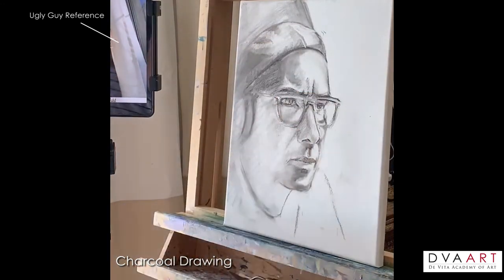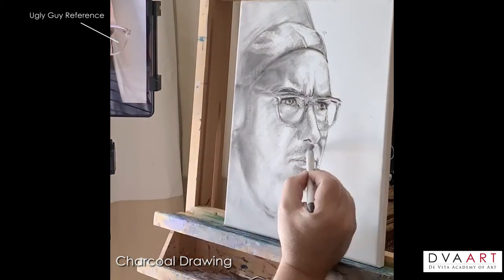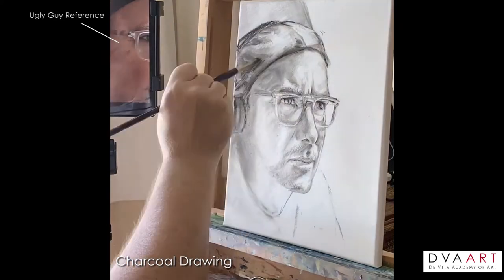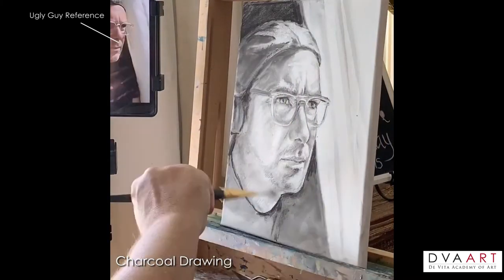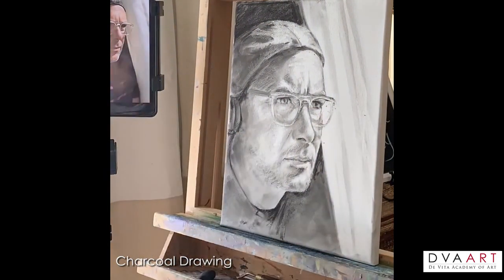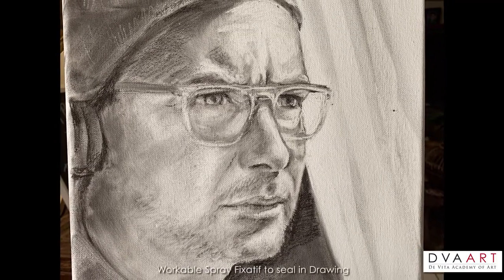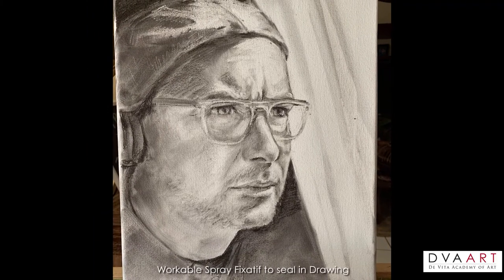Once you establish how big the head's going to be and where it's going to be on the canvas, we can start dividing the parts of the head — such as the forehead, the nose, the mouth, the eyes, etc. They have to be in relationships that are proportionately congruent to the reference material. You can also start blending out with a stump to establish some shadows so it can help us decide whether or not we're drawing it correctly. We want to get the spirit of the sitter — we don't want to transcribe the photo into paint. We want it to transcend the photo or the reference material; we want it to be better than the photo. This is perhaps the hardest part of the whole painting — the drawing. If the drawing's wrong, no one's going to care if the colors are right. So we have to make sure we spend our time making sure the drawing is perfect.